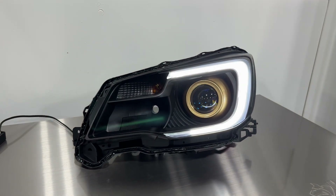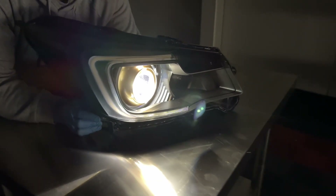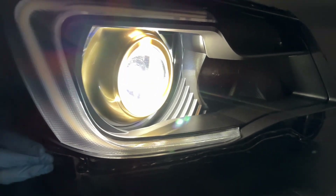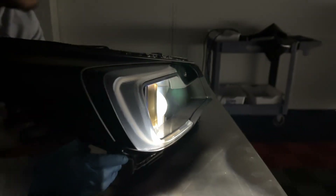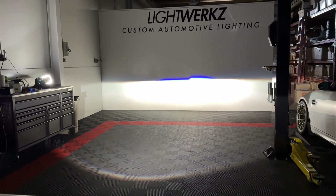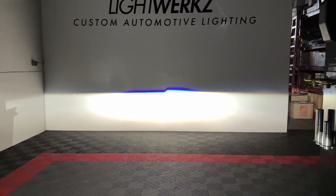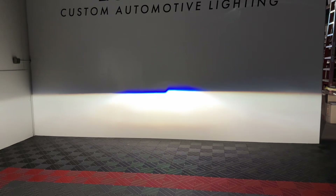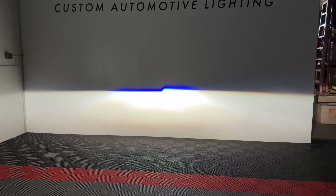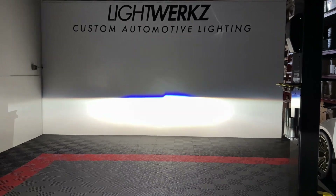We've got a Matsushita ballast powering up this setup. These are the Osram CBI next-gen bulbs — a nice neutral white effect. The C-light isn't on here; the other light we showed you is over on the workbench. This is the output from just one projector — a huge increase over the stock reflector. The new G5 BRTs don't bow as much, they look a lot straighter, with a nice color in the center.